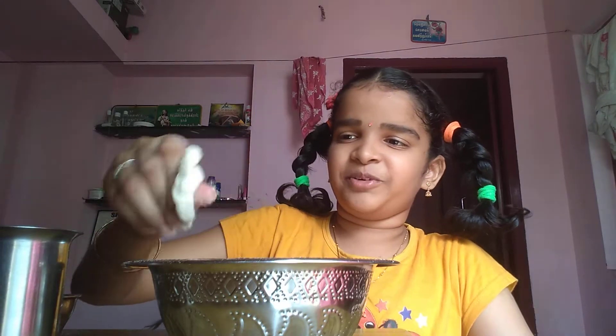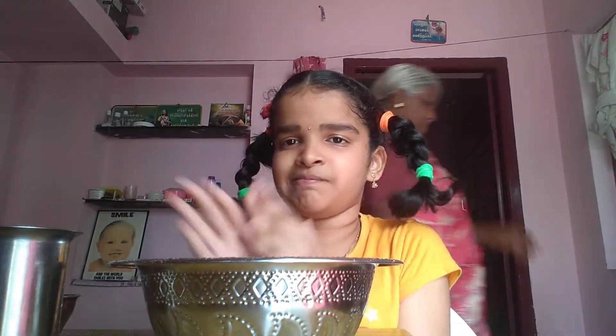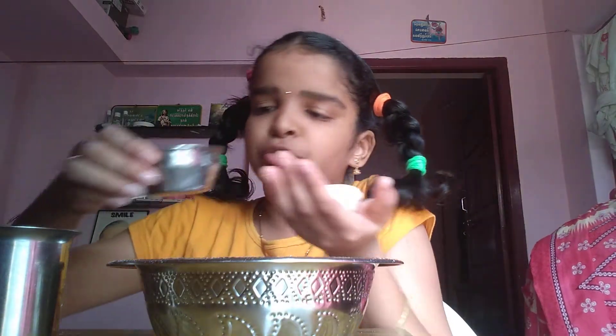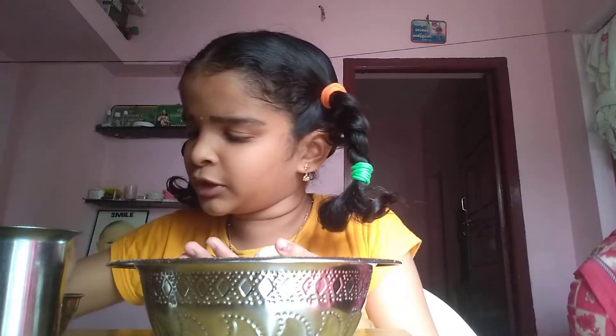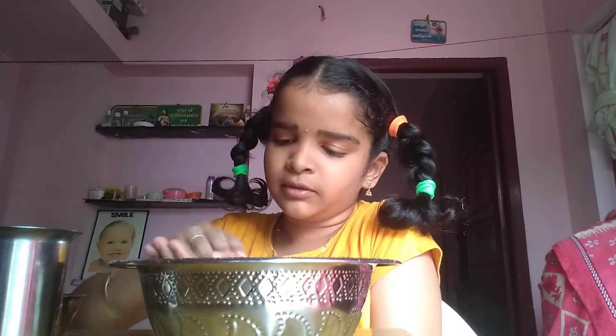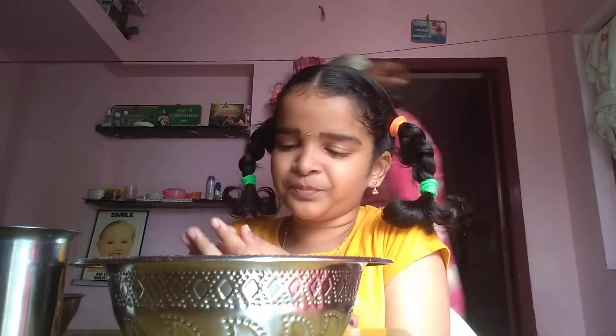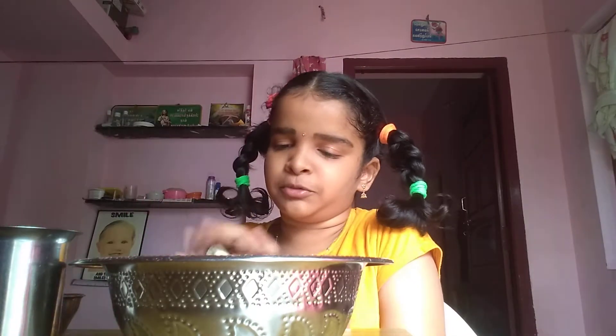I am ready to start the pot. I am ready for my hands. We will put a little bit of this. We will put our hands on the plate.